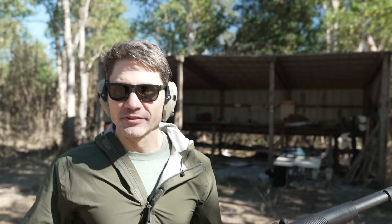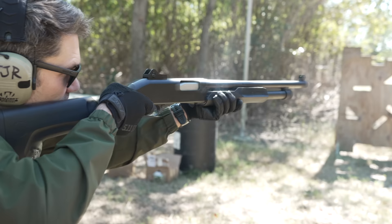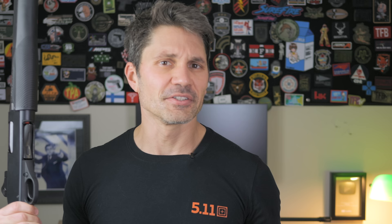Oh my God, those are the hardest 2¾ rounds I have ever shot. This is not cozy. Anyways, I get tagged on the GunDeal subreddit because some of you want me to review a $119 shotgun. I can't fulfill all viewer wishes, but as long as they're reasonable and don't involve skin-to-skin contact, I try to oblige as many as I can, so I bought this son of a bitch anyways.